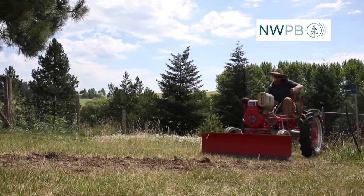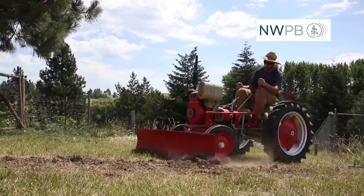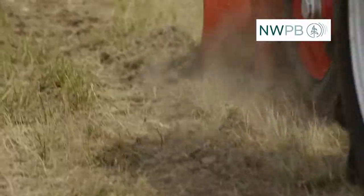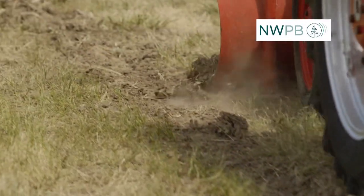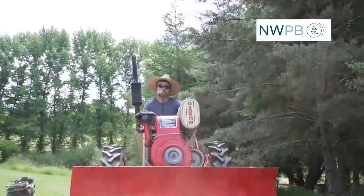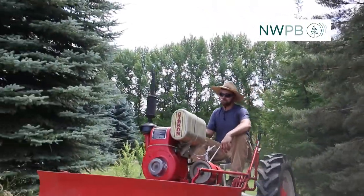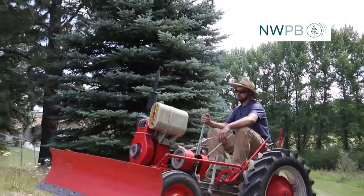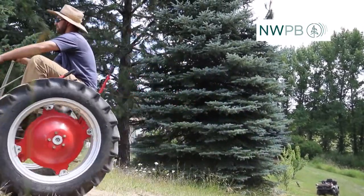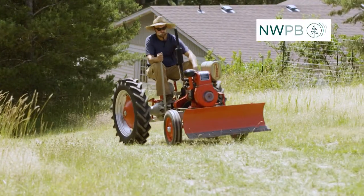You just have to get yourself in a 1940s mindset when operating it, because there's only a certain amount of work you can do with it — a certain way of working it that the tractor is going to agree with best. What Ben really likes about operating this tractor is the greater sense of understanding you have to have with this equipment.